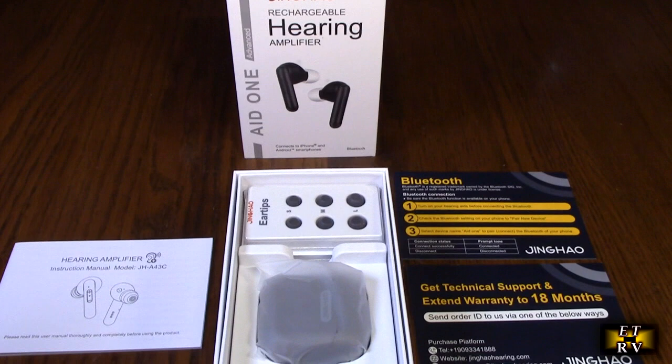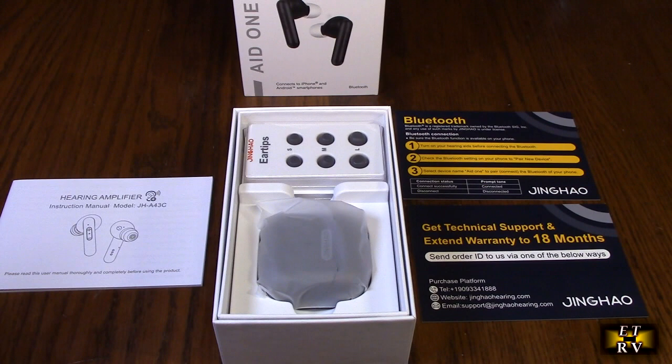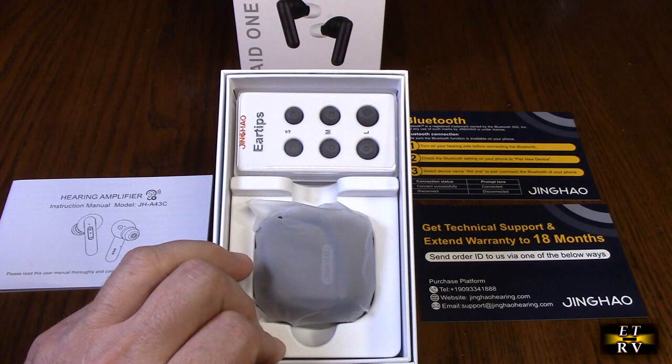Hello again, this is Robert Veach here. This is my video review of the Jing Hyo brand Bluetooth hearing aids for seniors — the rechargeable, built-in digital chips with noise cancelling and power display. This is the black color and it comes with an instruction manual.